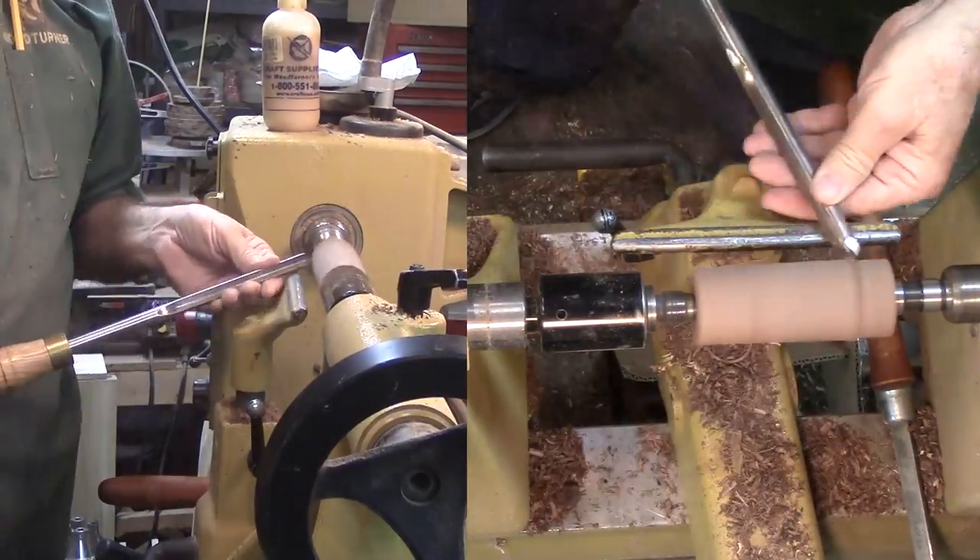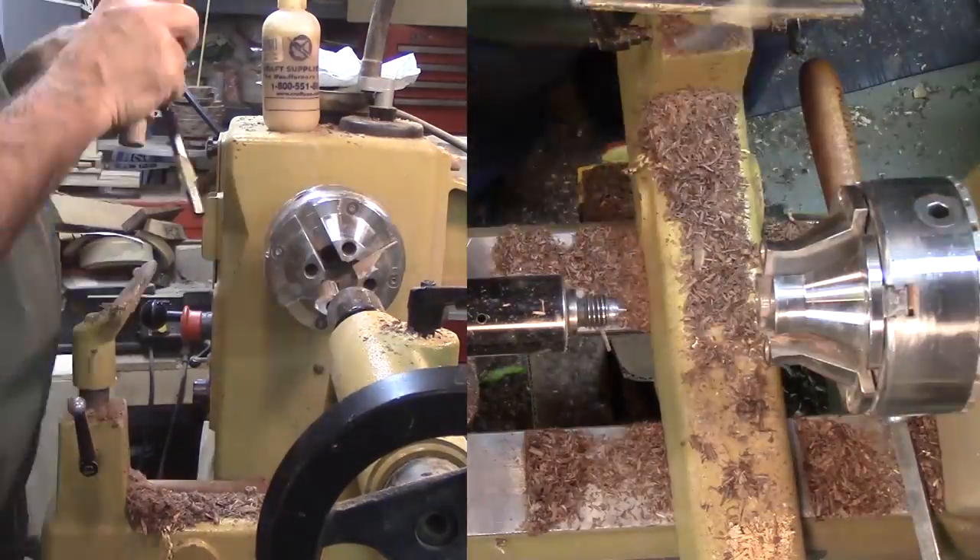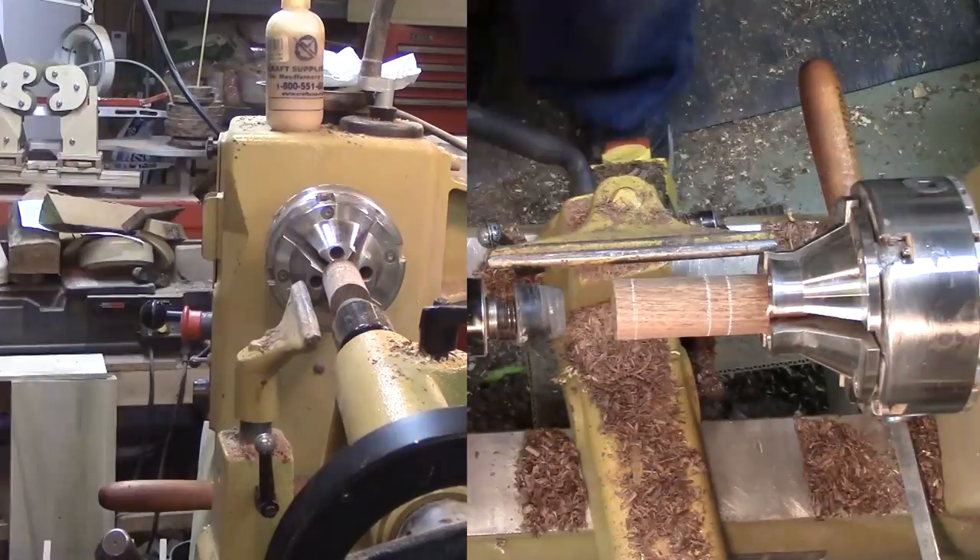I ran out of wood before finishing the second hind leg, so I had to rough out another piece — pretty much the same process except I'll start with a shorter piece of wood.